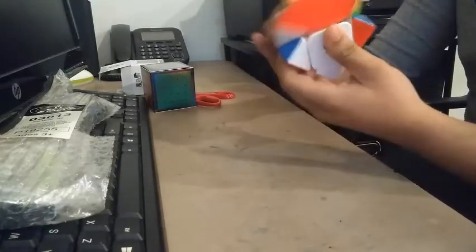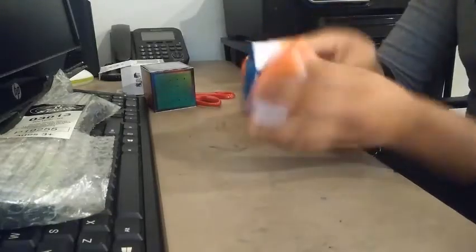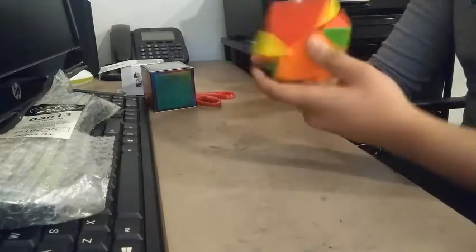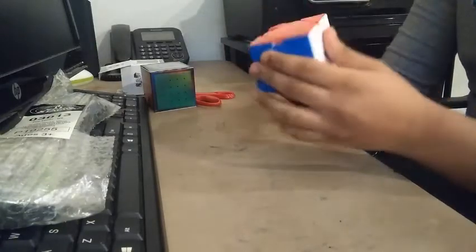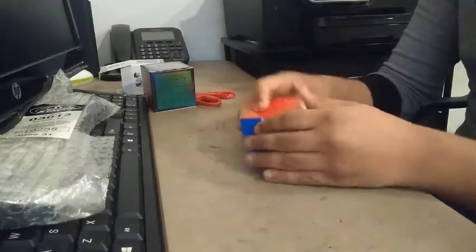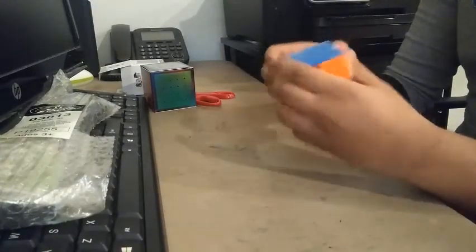Wow, this is actually pretty good. This is definitely my new speed main. Way better than I expected. Corner cutting — yep, it's pretty loose out of the box. Really loose. I'll time it later.